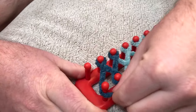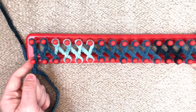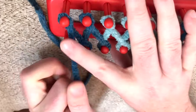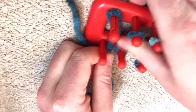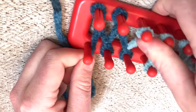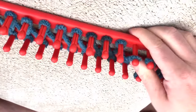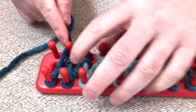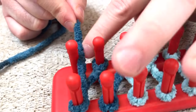Once you get to your last desired peg, stop right there, hold your yarn, and start to push all of the yarn down the pegs all the way across. Once you get all of your yarn pushed all the way down, your string will be going all the way across like this.